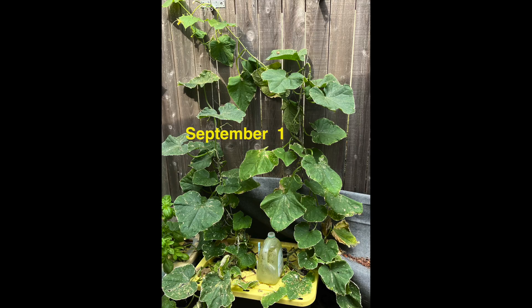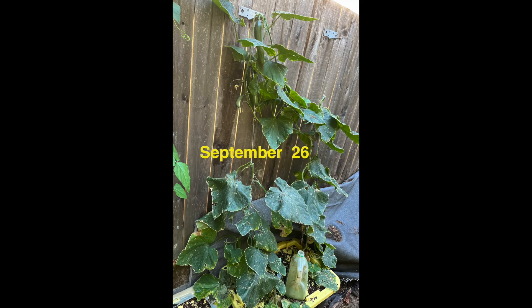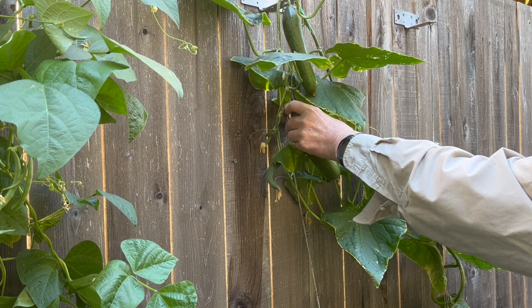By September 1st, the plants were not as vibrant but were still growing and producing well. By September 26th, the plants appeared to be in decline, but some nice fruit were still being harvested.